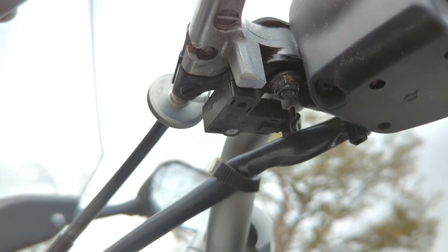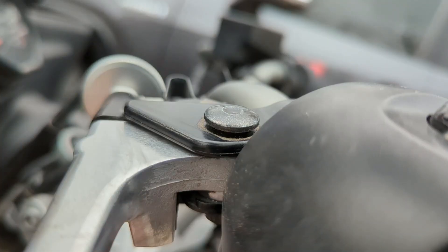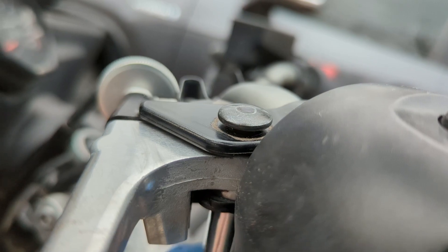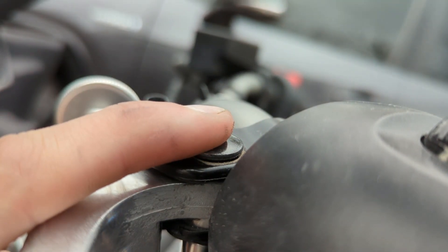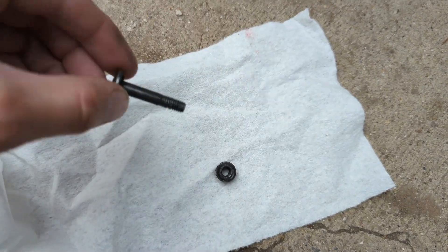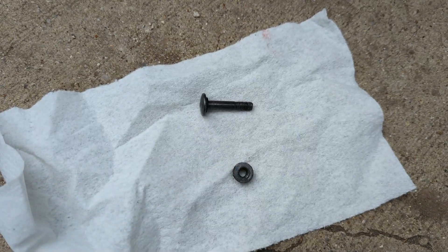As you can see there's this single 10 millimeter bolt — let's go ahead and remove that nut and bolt and remove the clutch lever. One thing you might notice as you're loosening this bolt is it will begin to spin, so to fix that simply just push down and continue to loosen the bolt. Got that bolt out — as you can see there's a smooth surface on it as well as some threads.